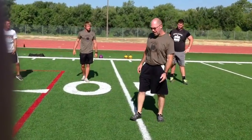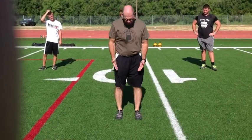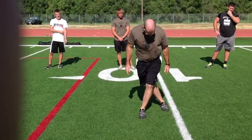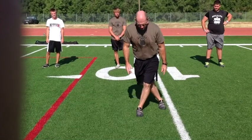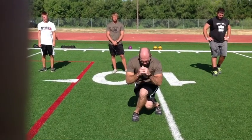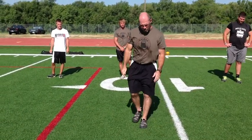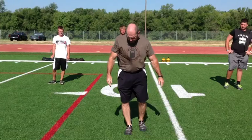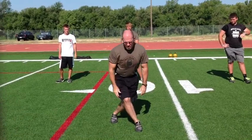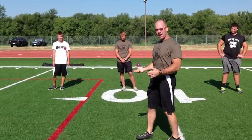Now we're going to work into what we call a dragon lunge. You're going to stand with your feet nearly aligned, take one foot and step back behind the other foot with toes pointed forward, and squat down with the knee on the wrong side of the heel, going into as deep a position as possible and standing up. Where you're going to feel the stretch is on the outside of one hip and the lower quad on the other leg.